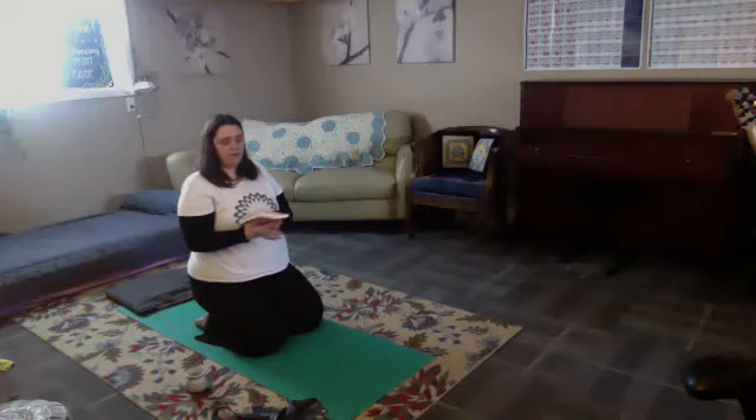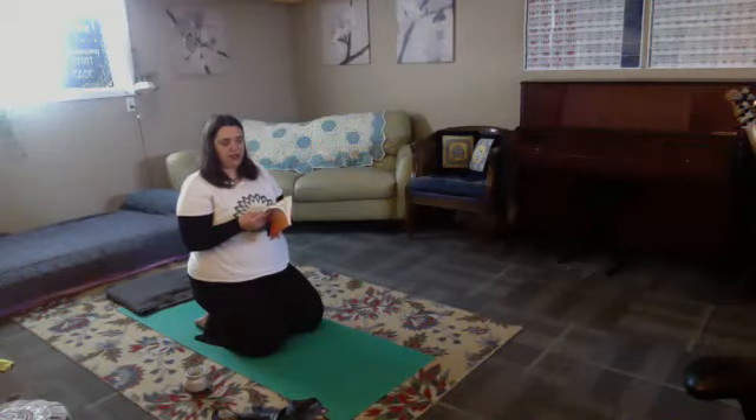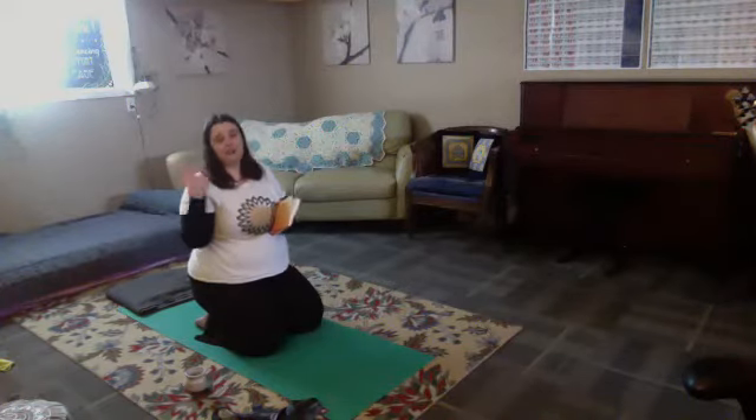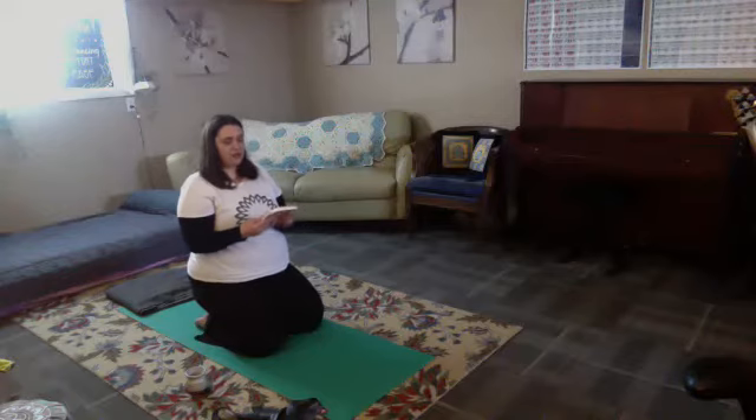The Yamas and the Niyamas are two of the eight limbs of yoga. I just completed a self-study group with one of my favorite teachers, Kelly, and so we were studying the Yamas and Niyamas. I feel like it's one of those things where it can be something that we come back to a lot in terms of yoga philosophy.